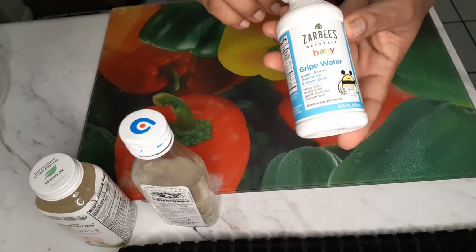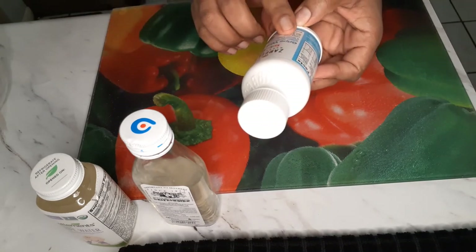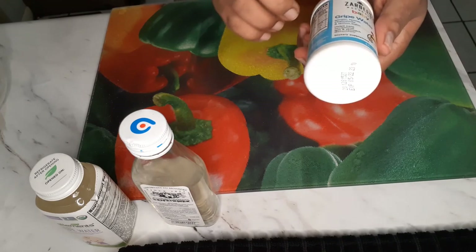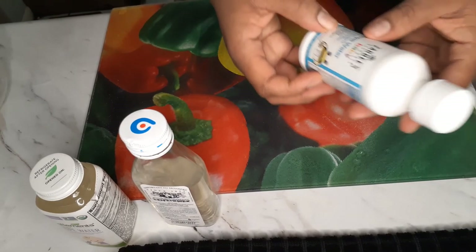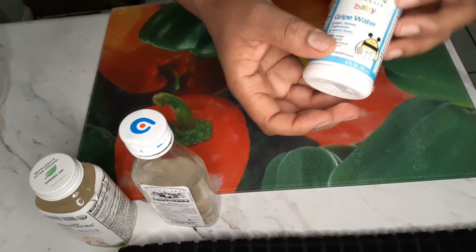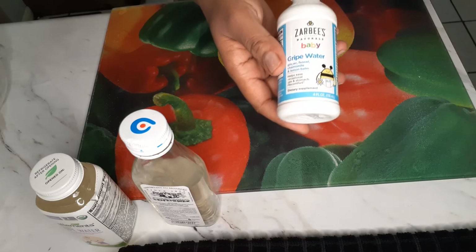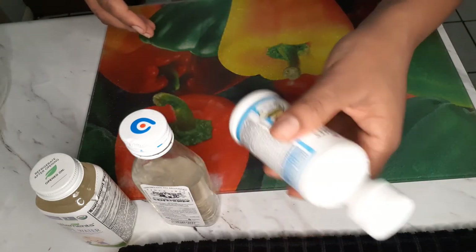The Walmart one is the best, especially now that my baby is getting constipated. It has ginger, fennel, chamomile, and lemon — it helps with gas, stomach discomfort, and eases occasional constipation. It really worked well, I loved it. None of this is sponsored, so it's not biased or anything.